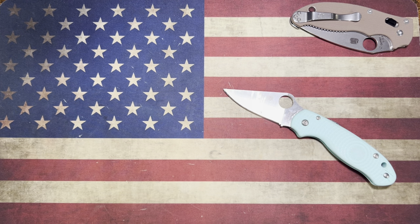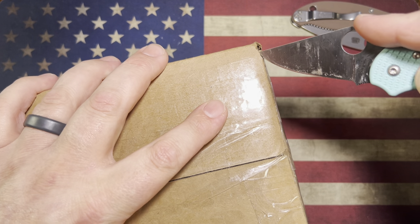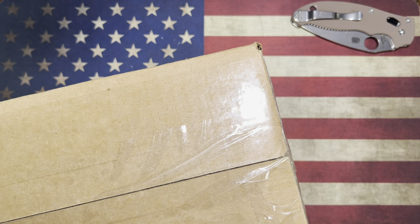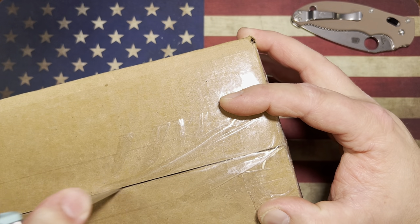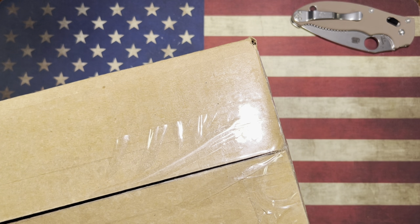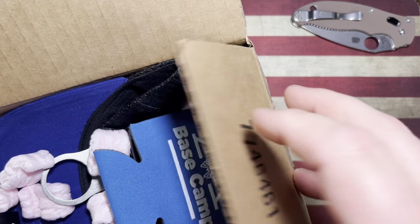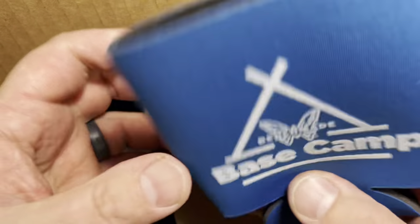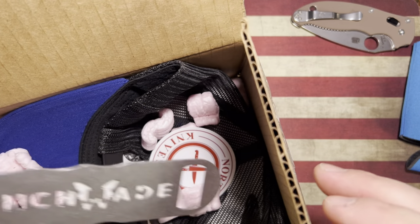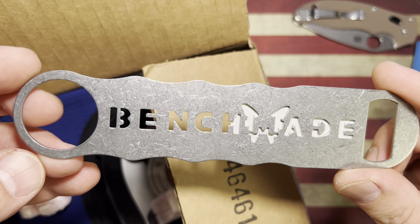Next up, we have this big package. This one is coming by way of my good friends over at Northwest Knives — this is the latest, greatest package coming from the Spyderco Collector Club. Sorry about my voice, guys, I've been a little bit under the weather but I am on the mend. Holy cow, we got all kinds of stuff going on in here. We got a Benchmade Base Camp koozie — super cool. And we got a Benchmade bottle opener; apparently you can pick these up there for $15.